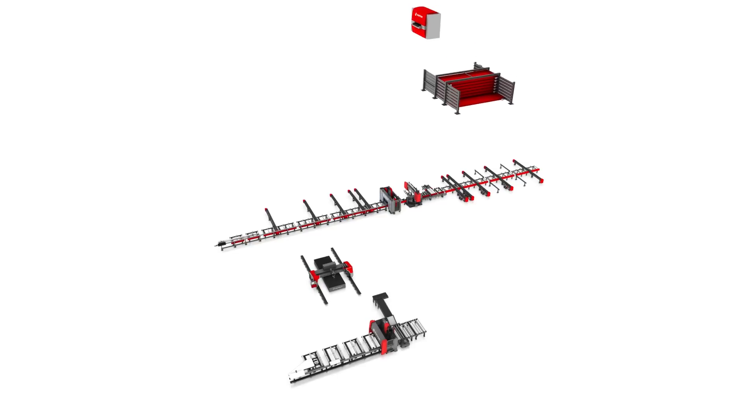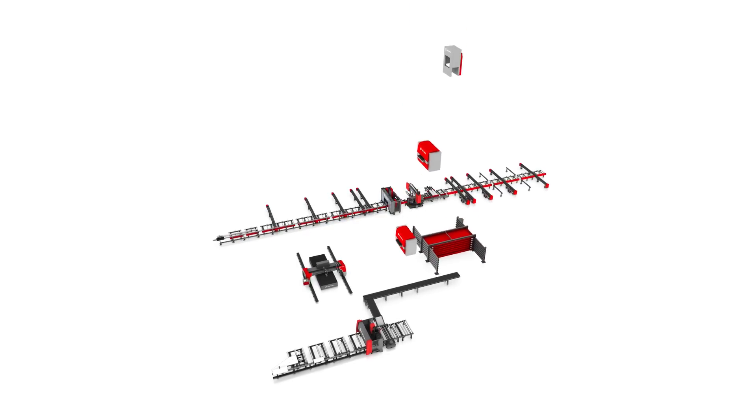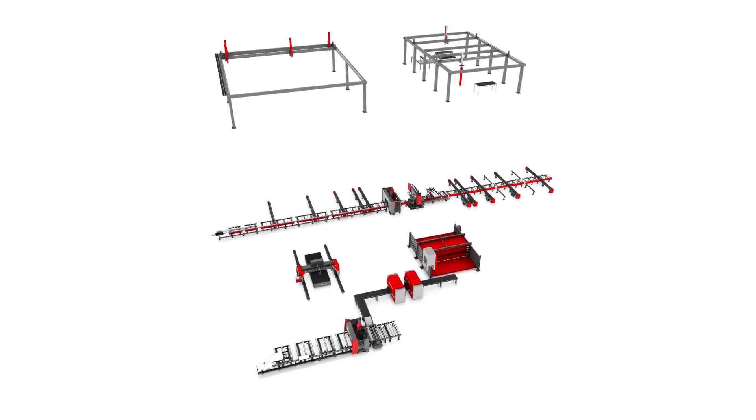Parallel to the beam line is the plate processing area, which consists of a Vortman V304 plasma and oxygen cutting system, and a Vortman V320 drilling and cutting system. To fully automate the plate processing area, two plate handling systems are installed.